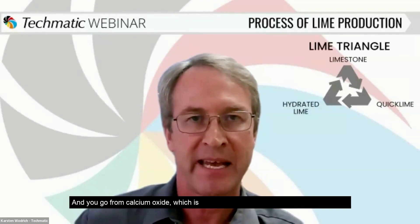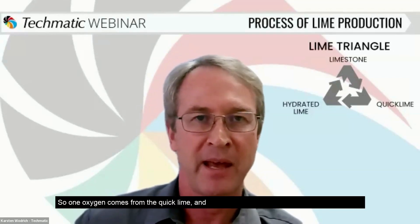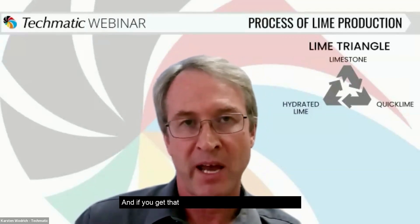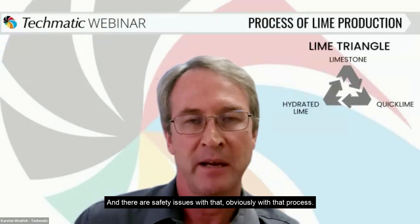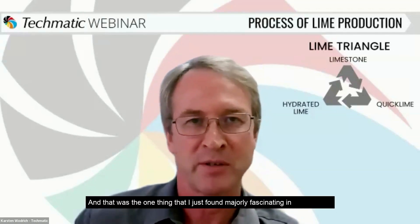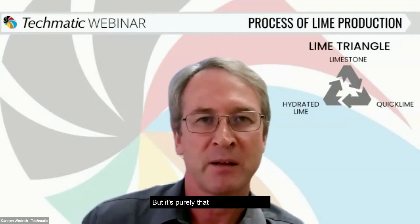You go from calcium oxide, which is CaO, to calcium hydroxide, which is Ca(OH)₂. One oxygen comes from the quicklime, and the other oxygen comes from the water, with hydrogen in there as well. If you get that ratio right, it's an exothermic reaction, and there are safety issues with that process — it drives off quite a bit of heat. But effectively it comes out dry on the other side, which is majorly fascinating: you add water to a product and it comes out dry at the other end. It's purely a chemical process.